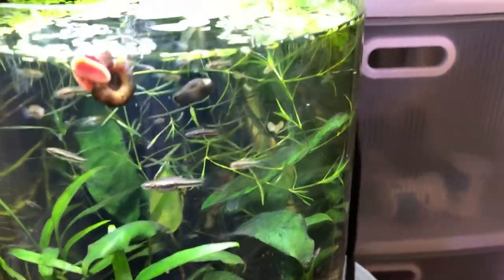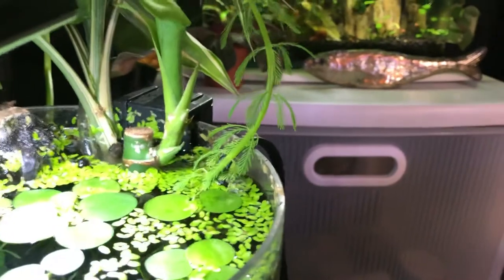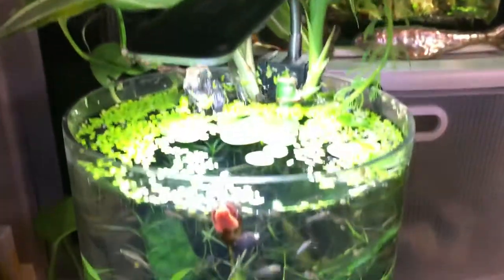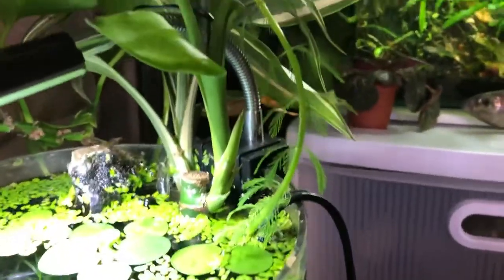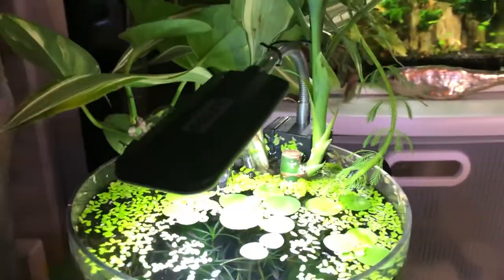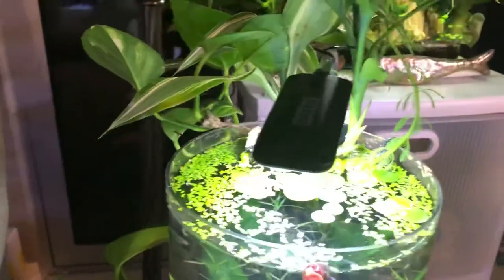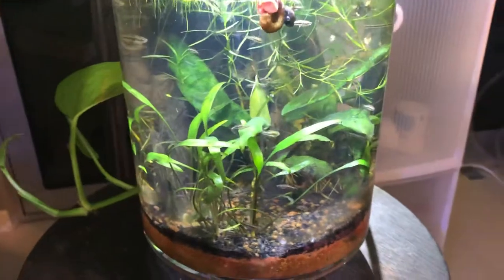It grows like a weed — it probably is a weed. I've got a couple of stems of what I think is called Indian paintbrush or feather weed or something like that. I had one cutting and I've just been snipping it over the weeks and putting it in all my tanks — it grows up and around and you can wrap it around your light. And pothos: just take a cutting from a house plant, stick it in a glass of water, and you're good to go — that's essentially what I did here.